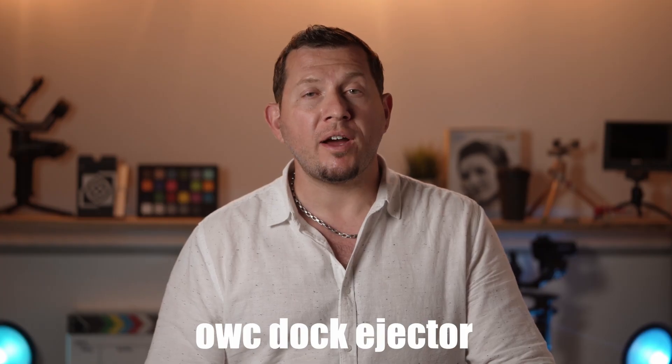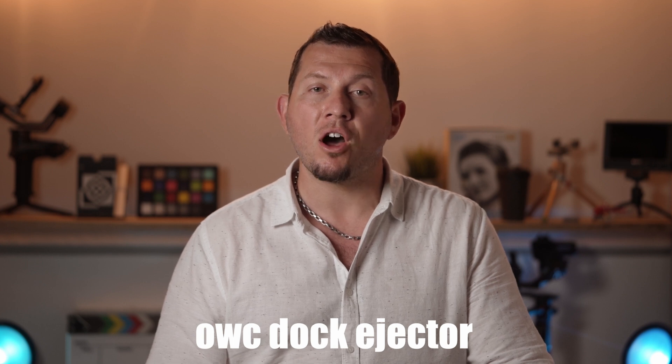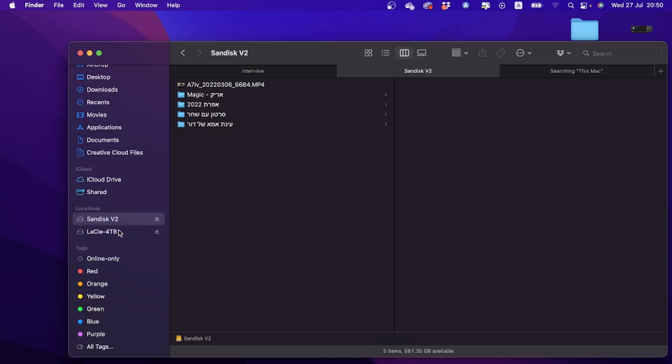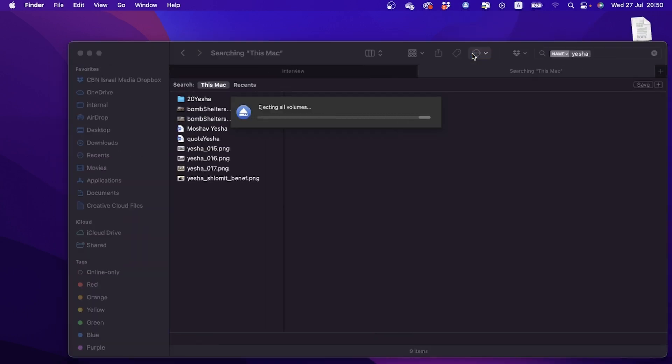OWC also provides a free software extension to disconnect all the drives connected to the dock with one single click. After installing, you need to give the software permissions. To access the software, look for the small icon on the toolbar at the top of the screen. Click the button and look for the menu item to disconnect all the drives.